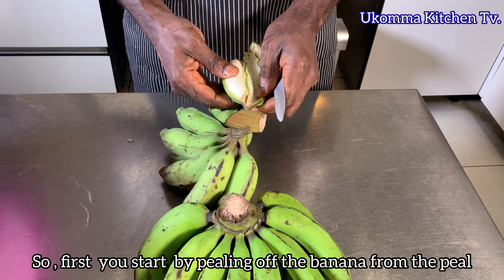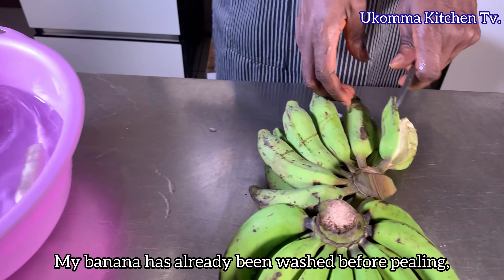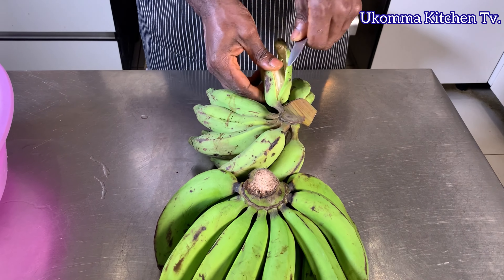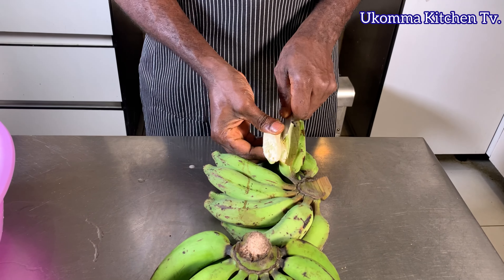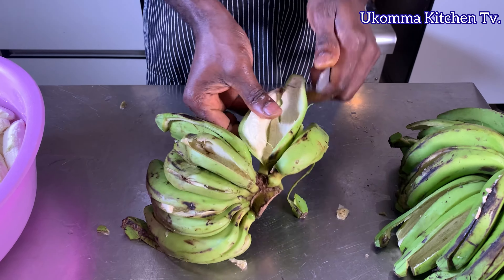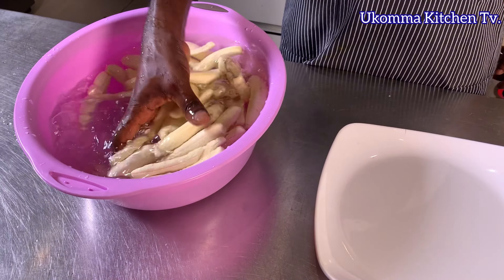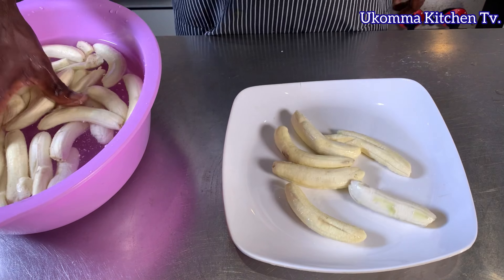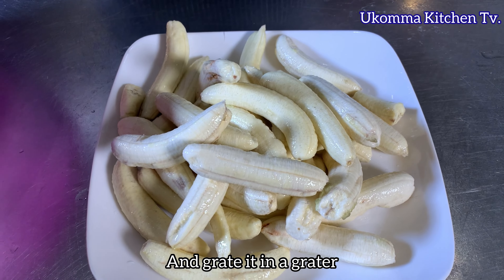First, you start by peeling off the banana from the peel. My banana has already been washed before peeling, so you can do that if you have not washed yours. After peeling off the banana, you have to wash it and grate it in a grater.